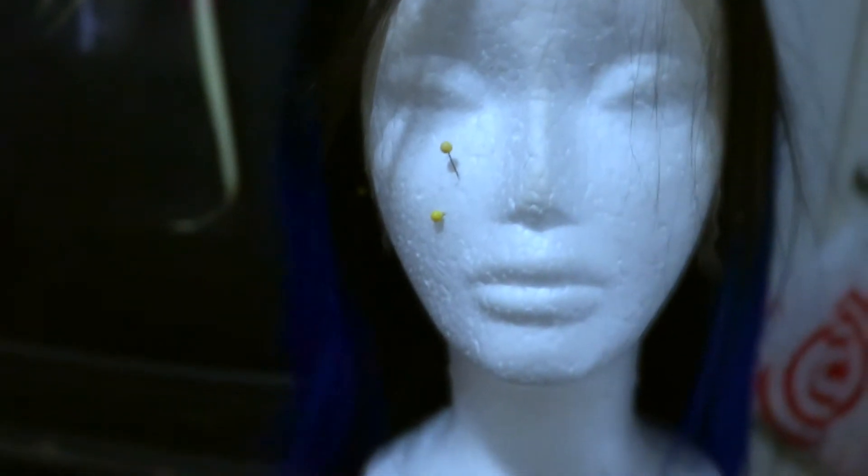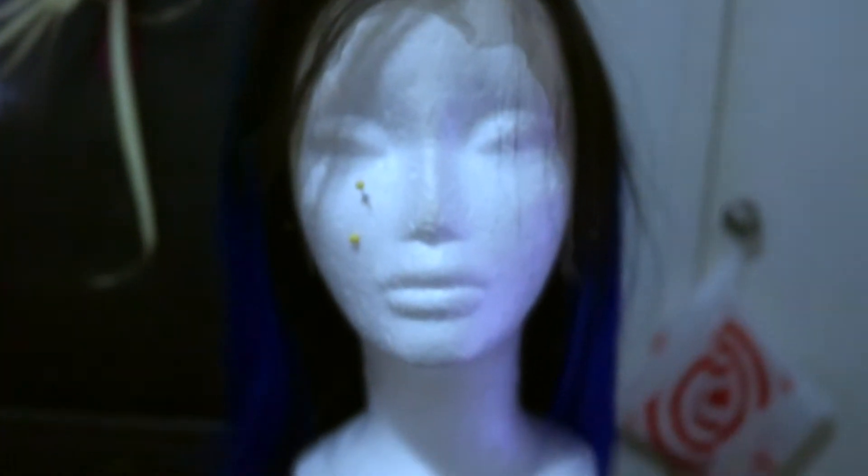So this is the hair out of the box — this is what it looks like. It's 14 inches, 1B in blue, a frontal wig, and it has baby hair right here. I just wanted to show you guys what it looks like out of the box.